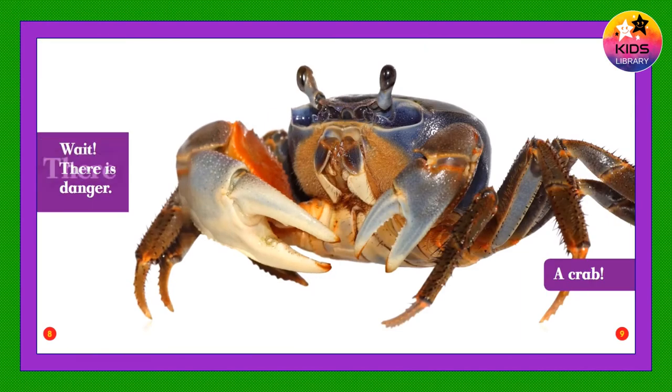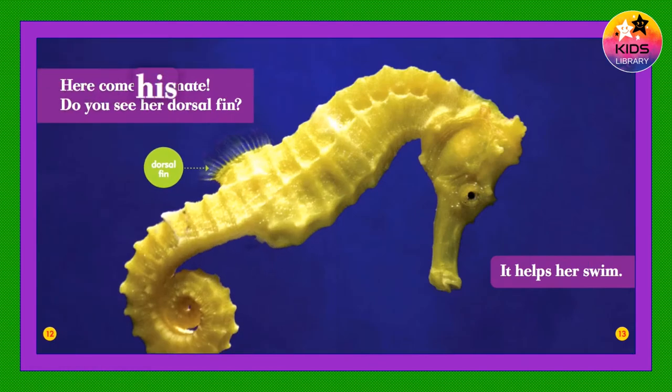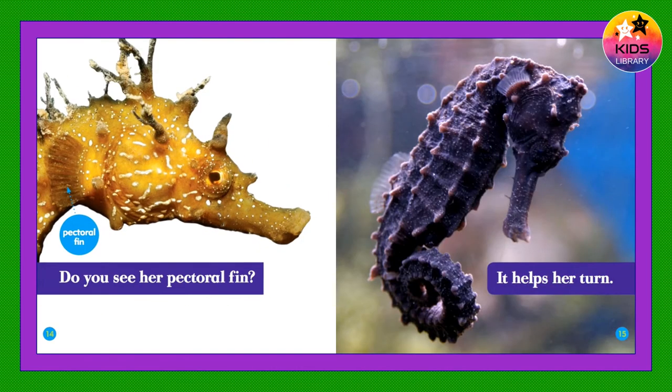Wait, there is danger — a crab! The seahorse grabs seagrass with his tail. He turns the color of grass. Now he blends in. He is safe.